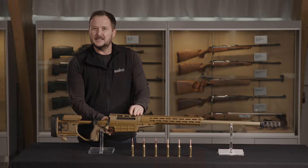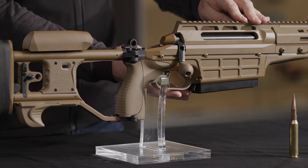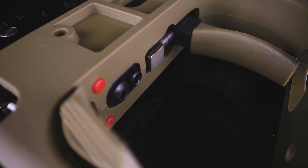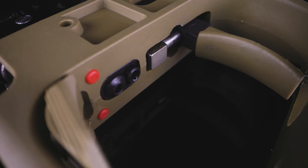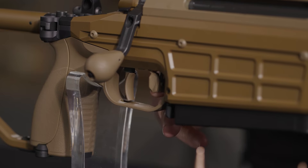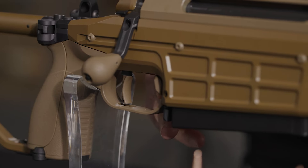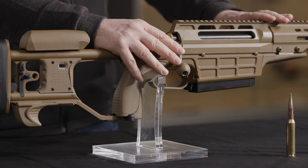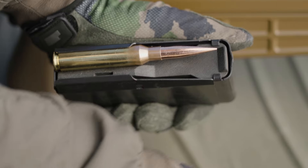The trigger is the M10 trigger unit, so it has an adjustable two-stage trigger that can be removed and replaced, and has the safety feature — a two-stage safety inside the trigger guard — and a safety override for the bolt to remove a round while the weapon is still in the safe position.